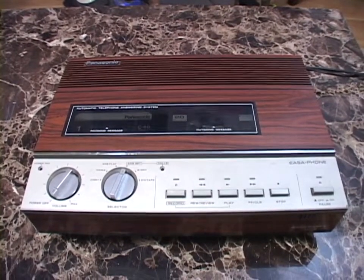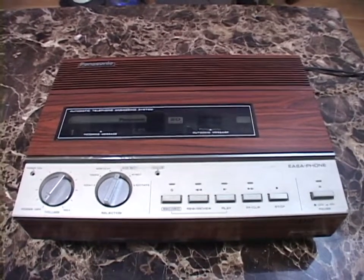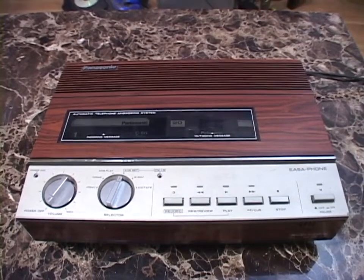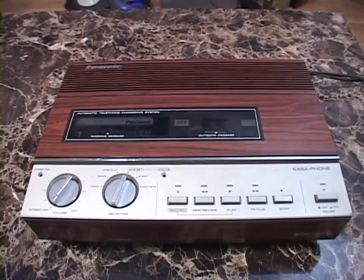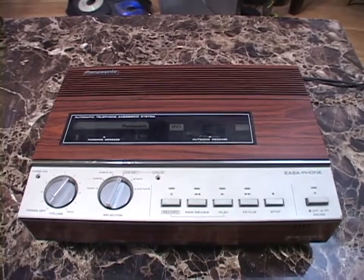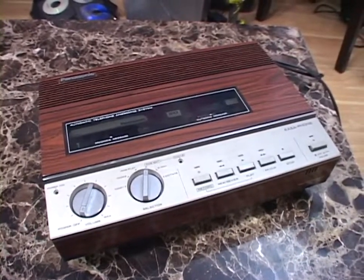Hello once again. I've got a really cool piece of vintage telephone equipment to show you guys today. This is a Panasonic Isophone Model KX-T1520 Automatic Telephone Answering System, and it was made in 1980 or '81. This is a very early answering machine. I found this on eBay, paid about $60 for it.